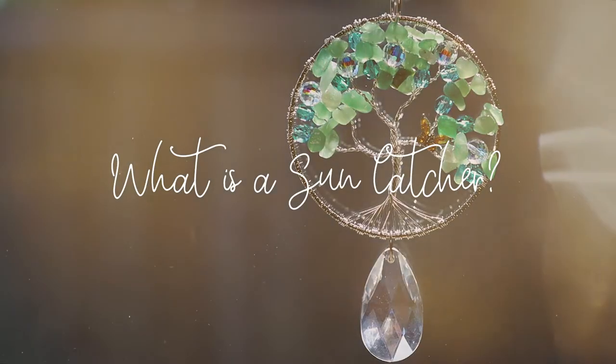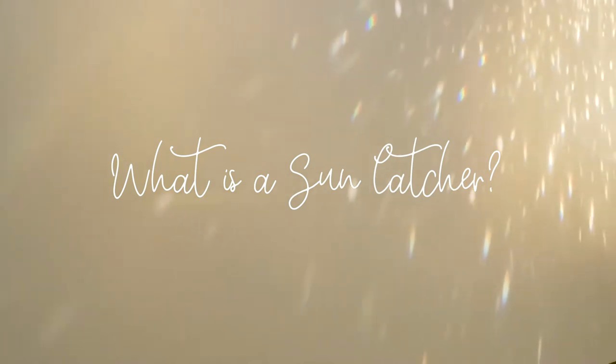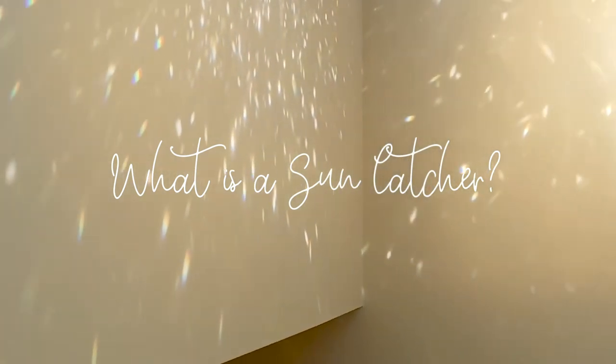Sun catchers are decorations you can display in just about any window to catch the sun. When the sun hits the crystals or beads, it can send reflections and rainbows around the room. While you can use any type of crystals and beads that you like, the clear crystals tend to create the most rainbows.